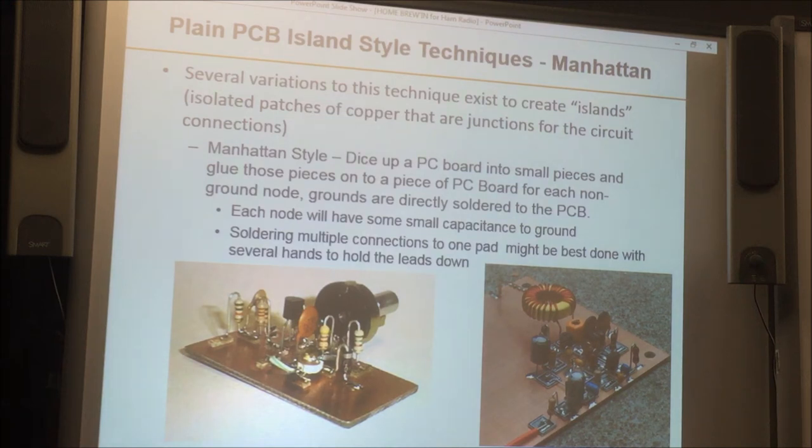I call this island style, or Manhattan construction. You get a piece of PC board stock, cut it up into little pieces, and where you have junctions, you glue those little pieces down to the main copper board. So you have a surface to solder to that's insulated from the main copper board. Ground leads solder directly to the copper board; other connections solder to the island. In the pictures, you can see the little contrasting-color pads. Since you're stacking them up, they've gotten the nickname Manhattan style. The drawback is you'll have some stray capacitance from each pad, which hopefully isn't enough to bother your circuit, but you need to think about that.